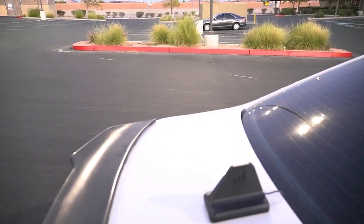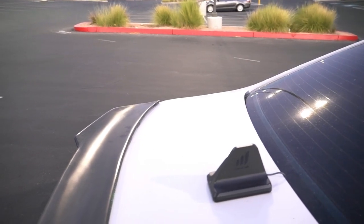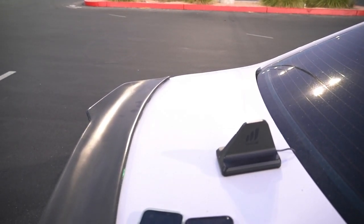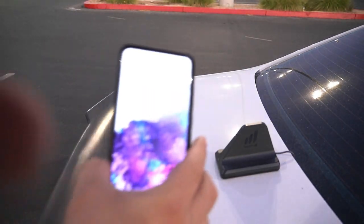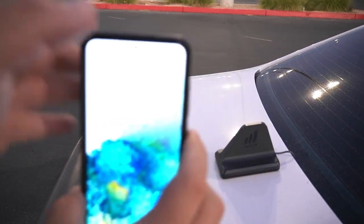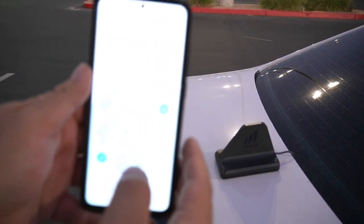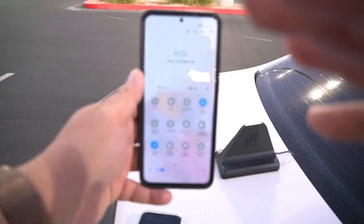I'm sorry guys, I'm still learning how to use this gimbal and camera combo setup, but we are getting it down. I finally figured out how to get the audio crispy — as you can tell, the audio is pretty crispy right now. Let's turn down the brightness on the device so you guys are able to see this.